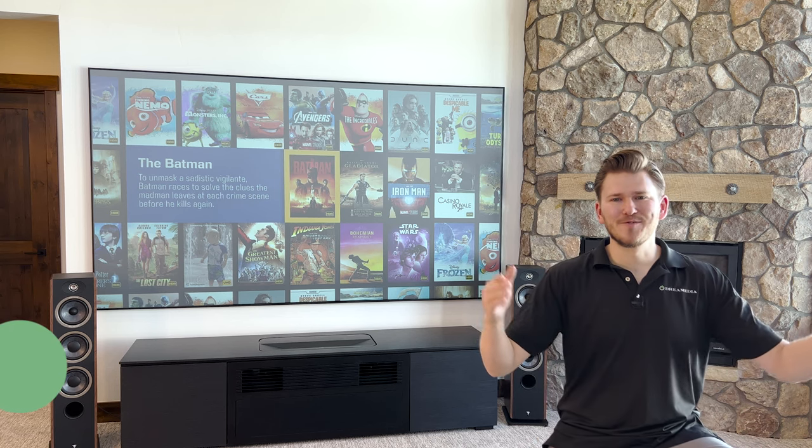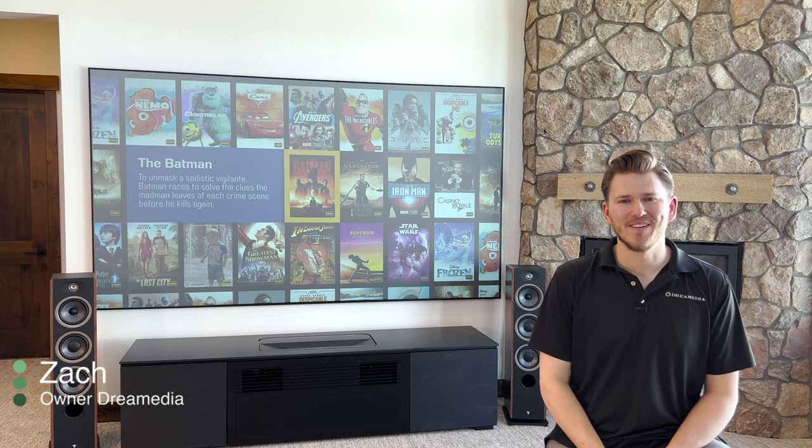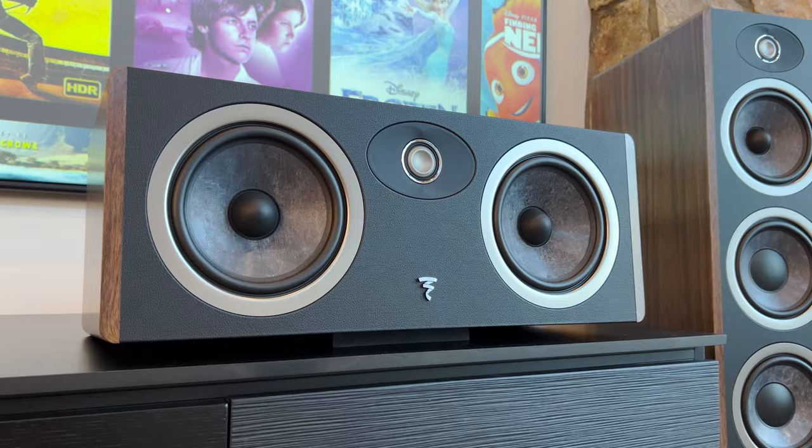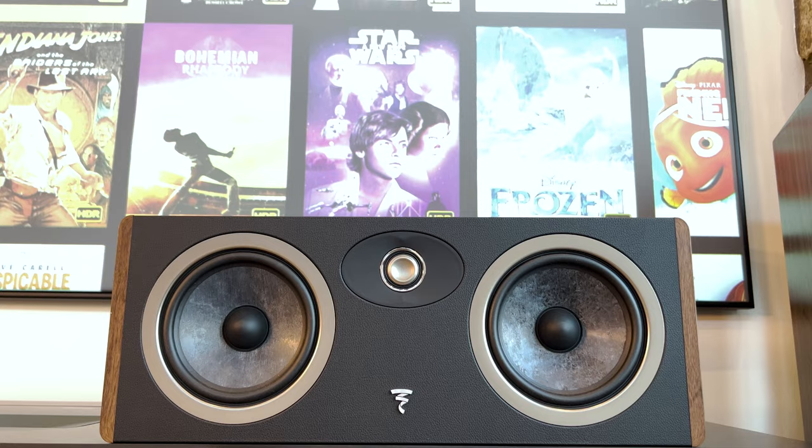What is up, Dream Media family? This is Zach. Welcome back to another episode. Today, we are going to be checking out the brand new Focal Vestia center speaker. We're going to unbox it, set it up, and demo it. Let's get into it.